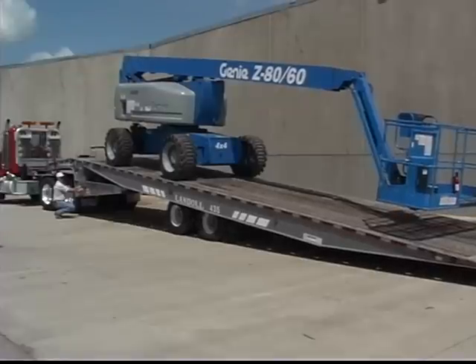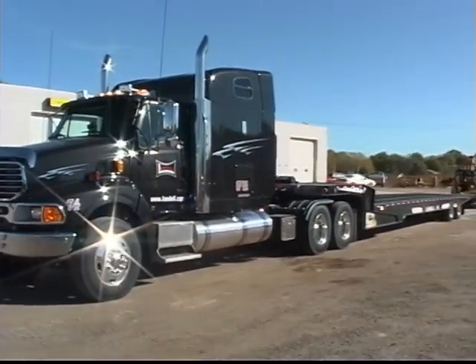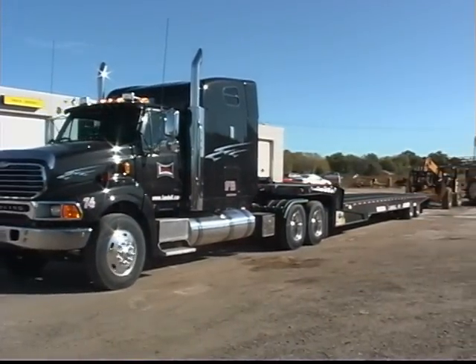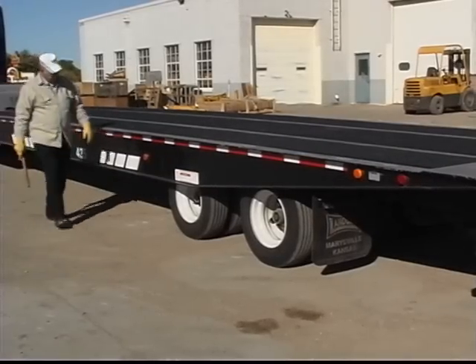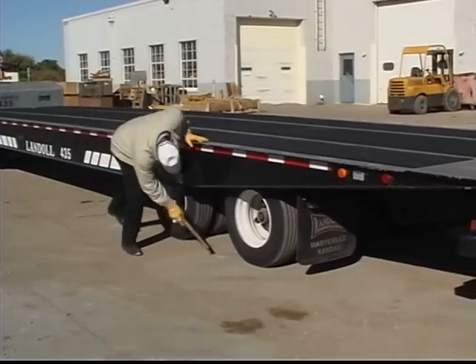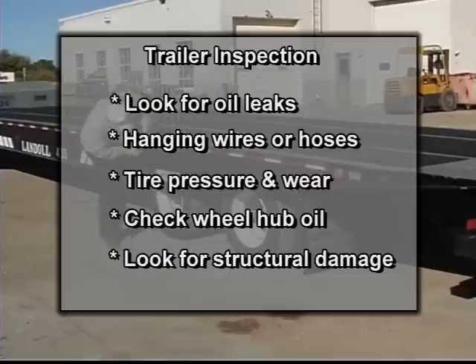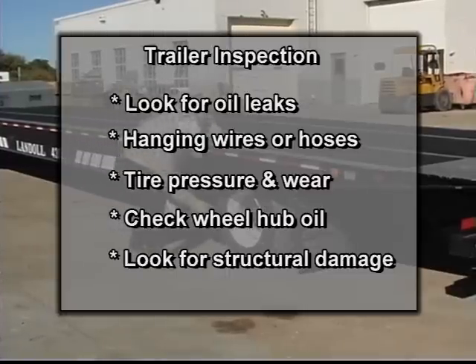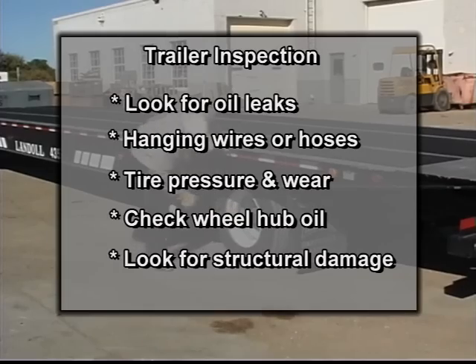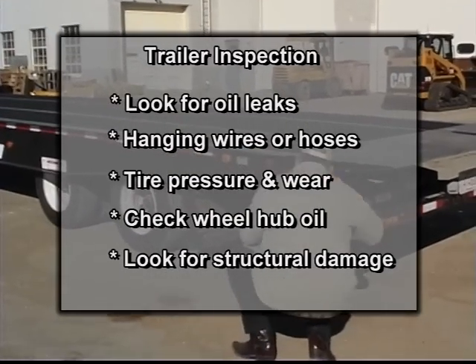Drivers are strongly encouraged to follow all industry recommended procedures and safety practices during all phases of truck and trailer operation. Before hookup, it is important to do a complete walk-around inspection of the trailer. Look for oil leaks and hanging wires or hoses. Check the tires for proper inflation and excessive wear. Check the oil in the hubs and look for structural damage to the trailer and gooseneck.